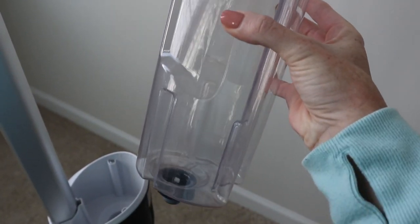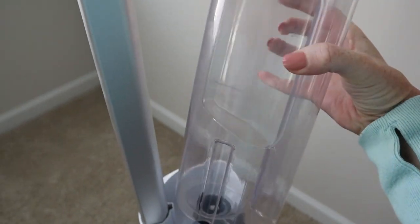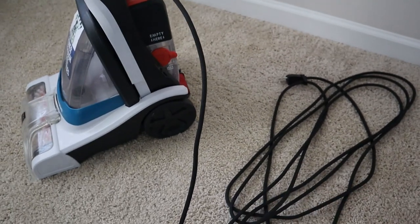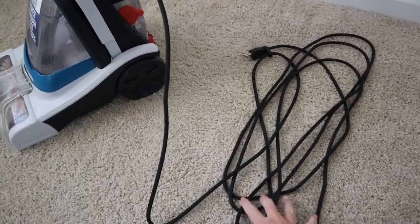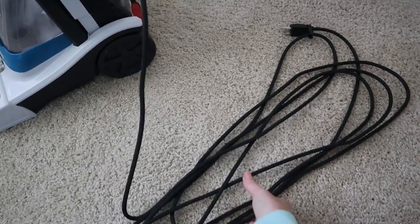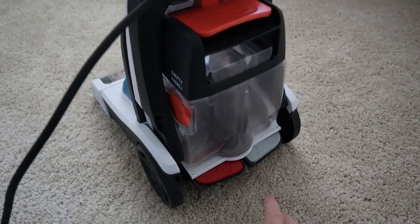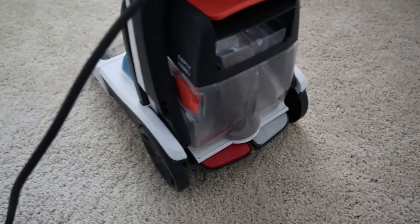Like I said, it's just for small spaces — this is ideal for maybe a small apartment living room and could do the whole room. Here's the extension cord; it's a decent length but not very long. You're not going to be able to do two rooms without unplugging it. And then of course back here you have your on/off button, and this is where you push to lean it back.